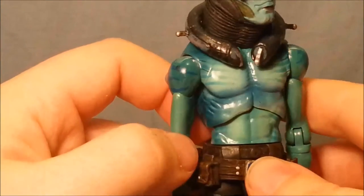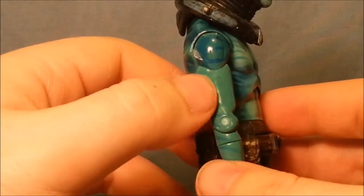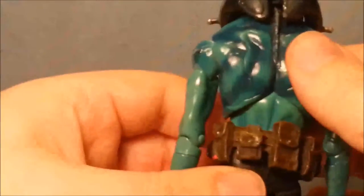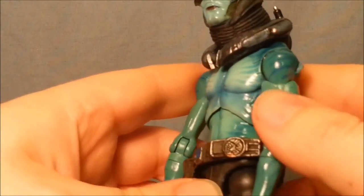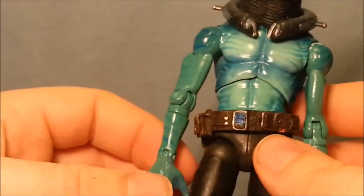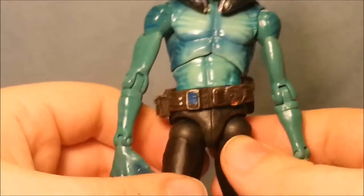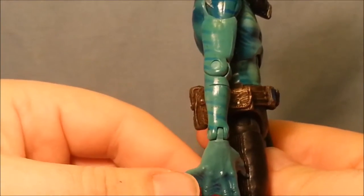They've really got it down and it's just such lovely colours. It looks a bit more greeny on camera, but it's a bit more of a blue - a very pale blue with some dark shades of blue. And then the kind of fishy pattern going on. It's just absolutely gorgeous and I love it.